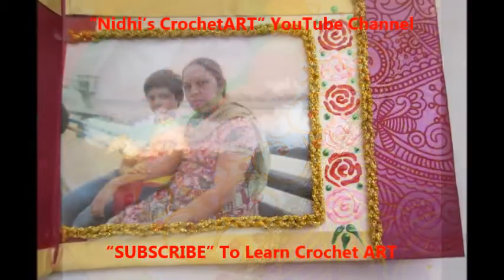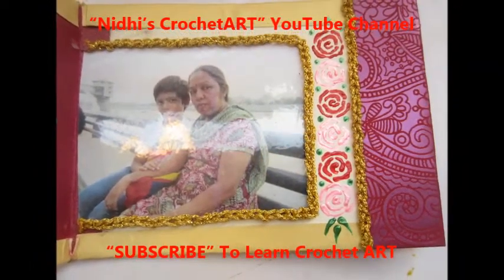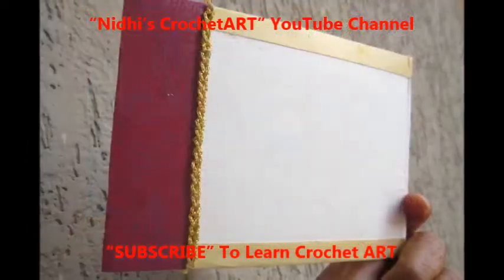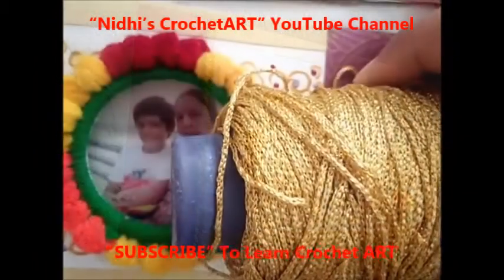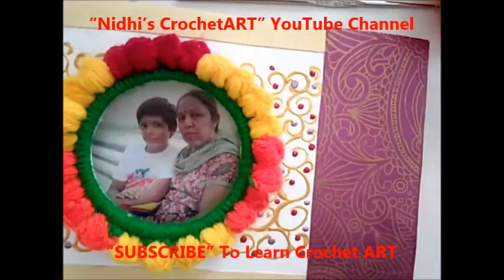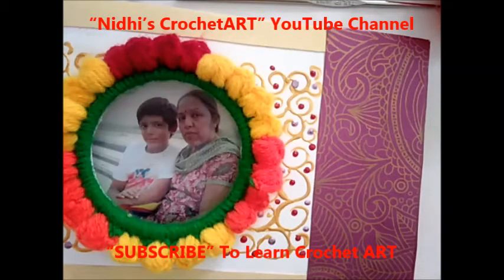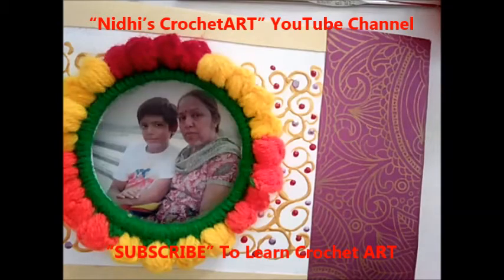Fix the chain stitch as I have done here — you can see it on the photo frame on the back side. Let's see how to create this chain stitch. It's very simple, and I am creating it from jerry thread so that it will look more attractive. I have already fixed the photo frame on my greeting card.